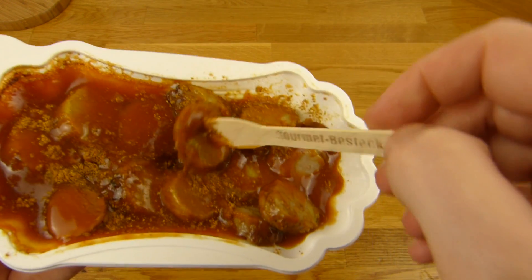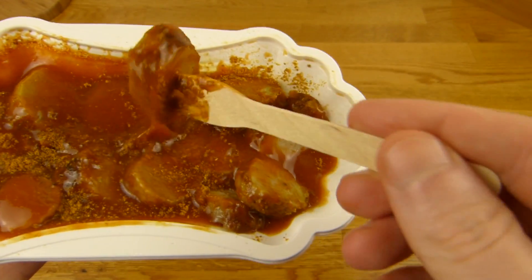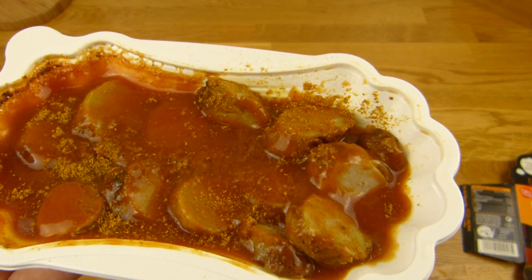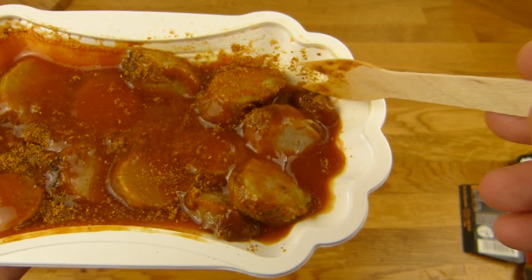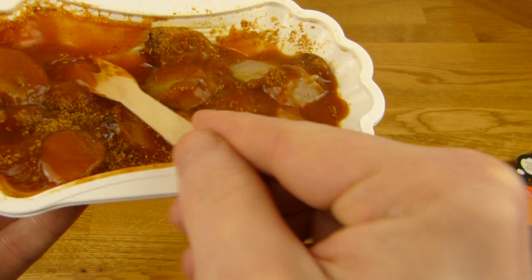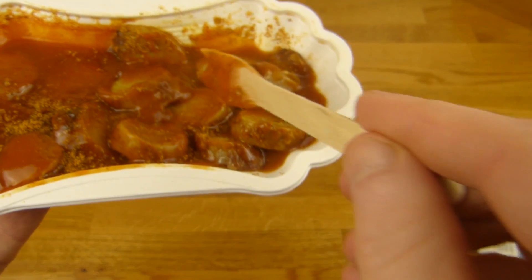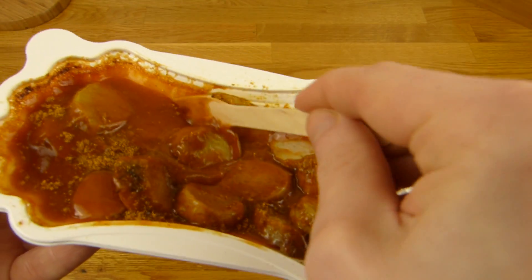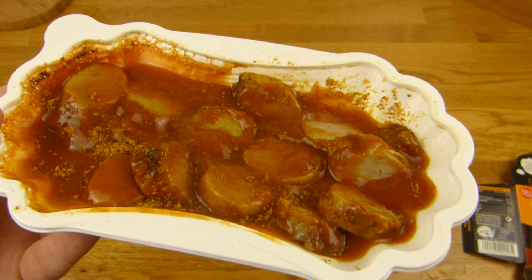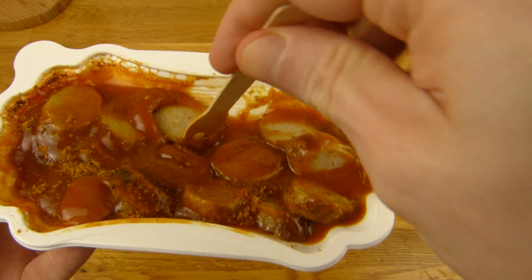Two fifty — more pricey than a regular currywurst from a snack bar. Anyway, it's for the microwave, you can eat it whenever you want. Here we go — there's a boiling ketchup. Nice consistency, nice and thick, it's not dripping. Here's the meat.